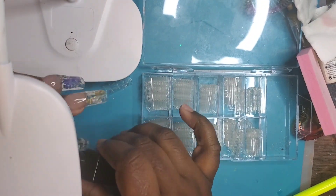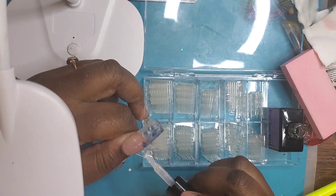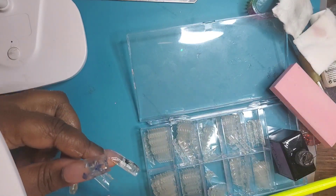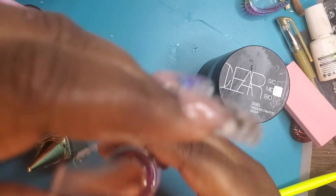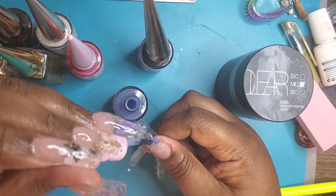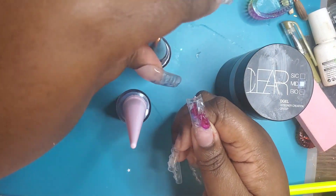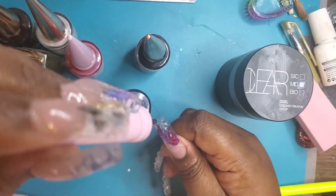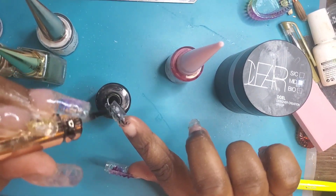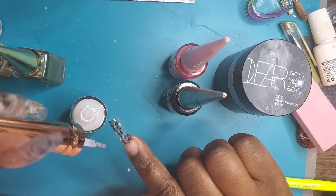Hello everyone, welcome back to my channel — it's been a while, let's just jump right into the tutorial. I'm using these crystal tips and applying them using the BT Art gel nail glue — it's not actual nail glue, it's nail gel glue. Here I am applying alcohol inks. I was going for some kind of New Year's nail look, and I've tried to use these crystal tips before but couldn't quite figure out what to do with them.